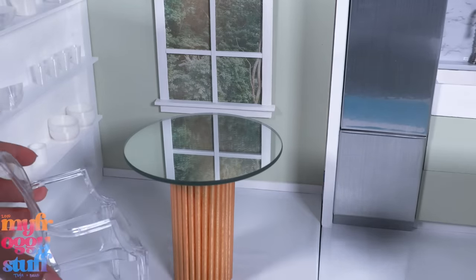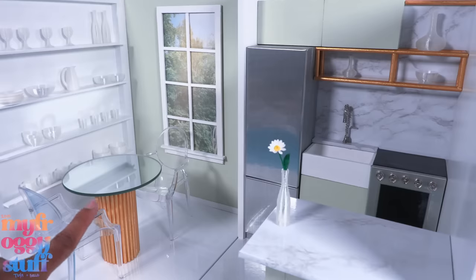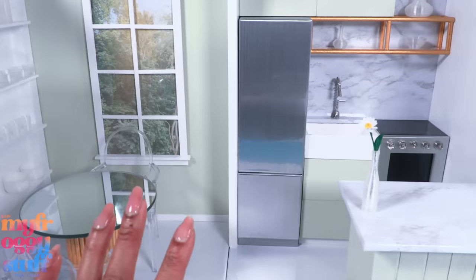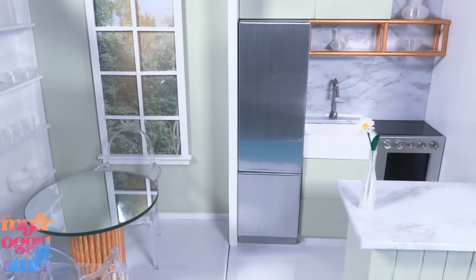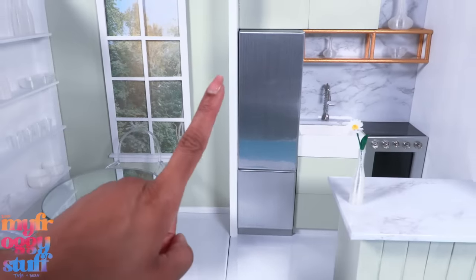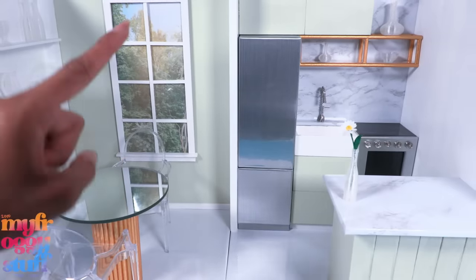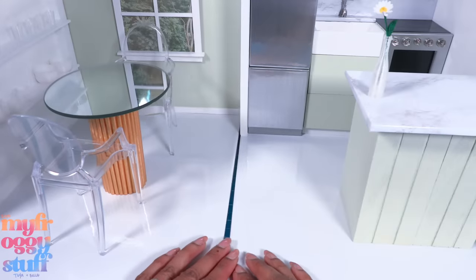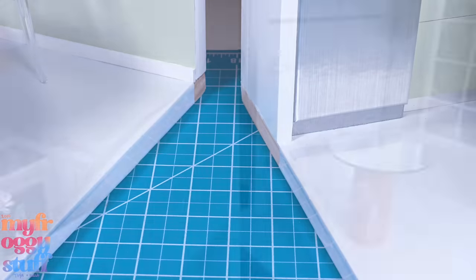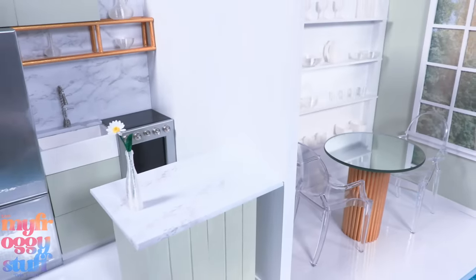Since this is a small space I'm going to use my clear chairs from Amazon so it doesn't feel crowded, giving us seating for two and completing our kitchen remodel. Mini Toya has had a lot of kitchens in the past — some made out of cardboard, some out of foam board — but this is her first kitchen made out of wood. I love that we were able to use a lot of items from the dollar store and keep the cost down. Just like our last dollar store box room, these are two separate rooms that can be moved around to create different scenes.